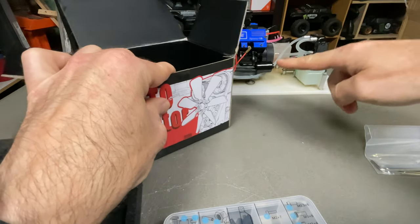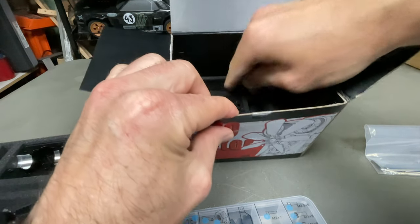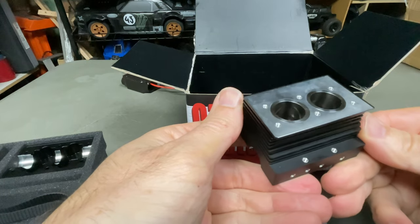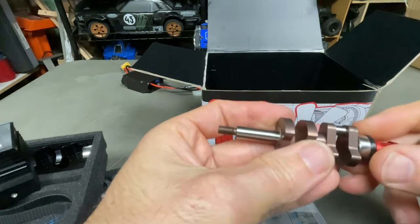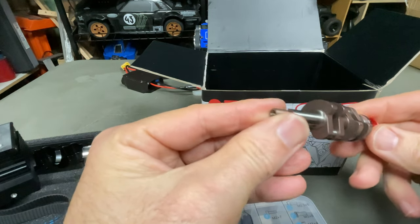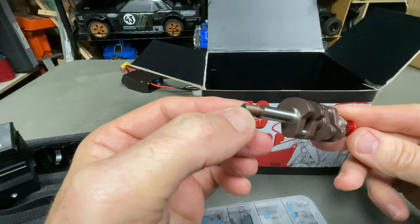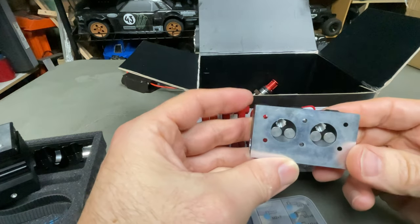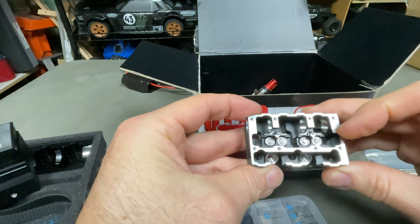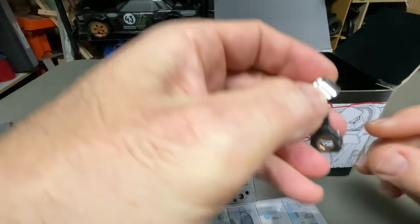You've pretty much seen this all before on my channel — I'll leave a little card up there if you want to check out that one. At the bottom of the box we have our block, beautifully machined, and the all-important crankshaft with some pre-assembly already done. Not sure if that's heat treated but it's definitely got a different color to it. Here is our head — they've pre-installed the exhaust and inlet valves.